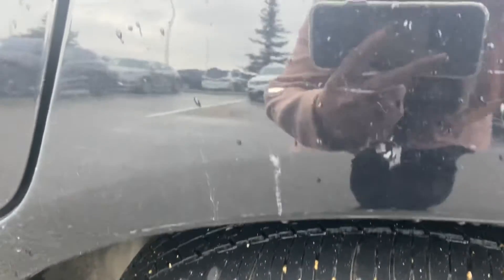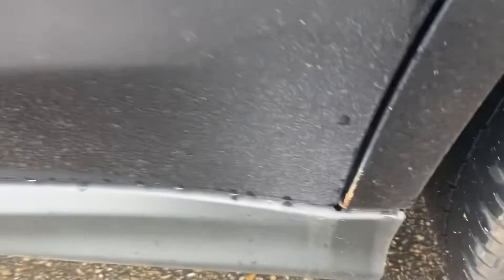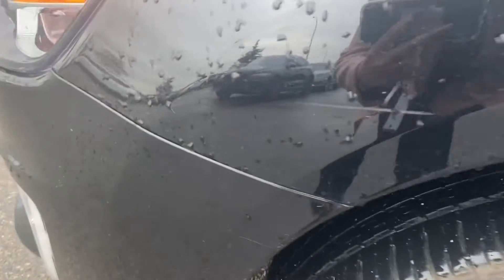Coming around to this side, you can see there's a little bit more of that scuffing, a little bit of a paint chip just on this wheel well back here. A little bit of rusting going on down in this corner, and some scuffing on the side of the driver's door. It's nothing major — it's purely cosmetic. Another bit of a scuff right here.